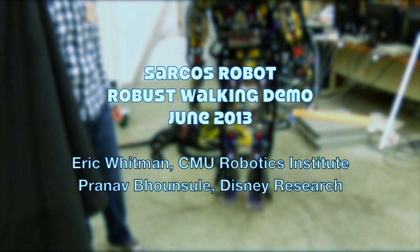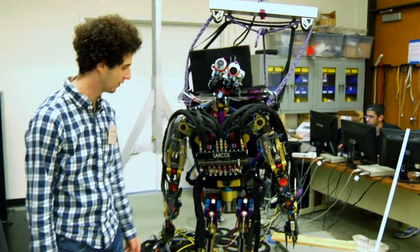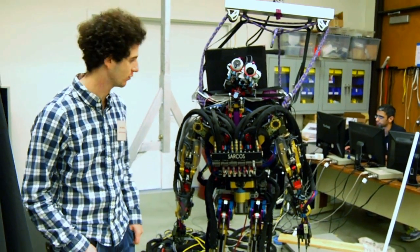Set HLCOM back to zero. There we go. Alright, so this is the Sarcos robot, so named because it was made by the Sarcos company. They put their name on it and it kind of looks like a name tag, so I guess we just went with that.